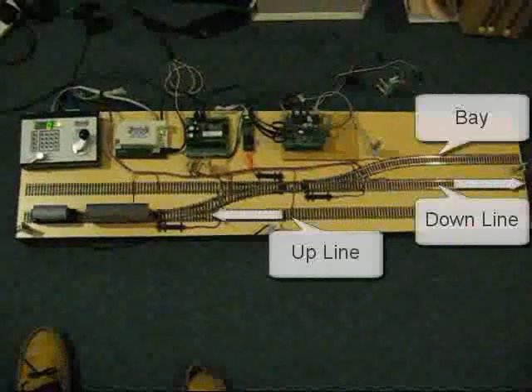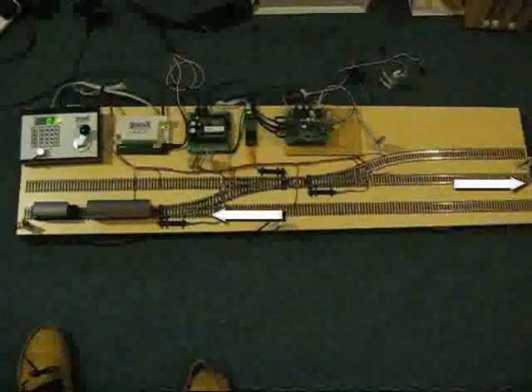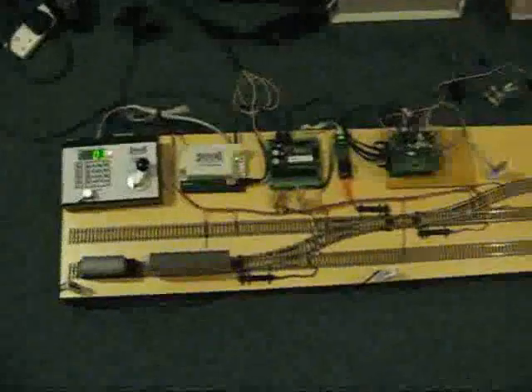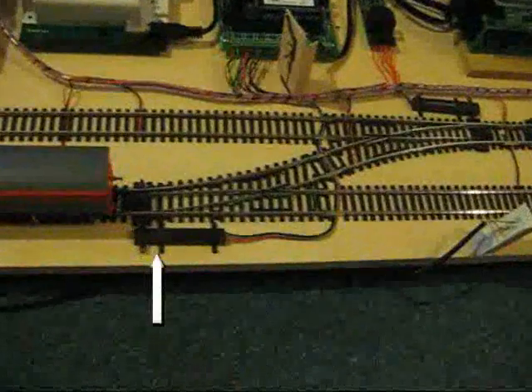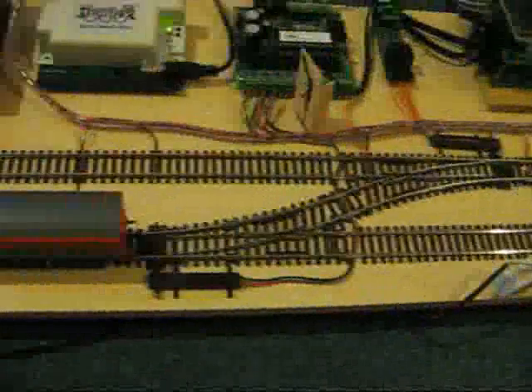Here we see an overview of the layout with up and down main lines and a bay platform. The turnouts are controlled by electric motors positioned to the side of the track on this demonstration. We can see three motors there in the shots.